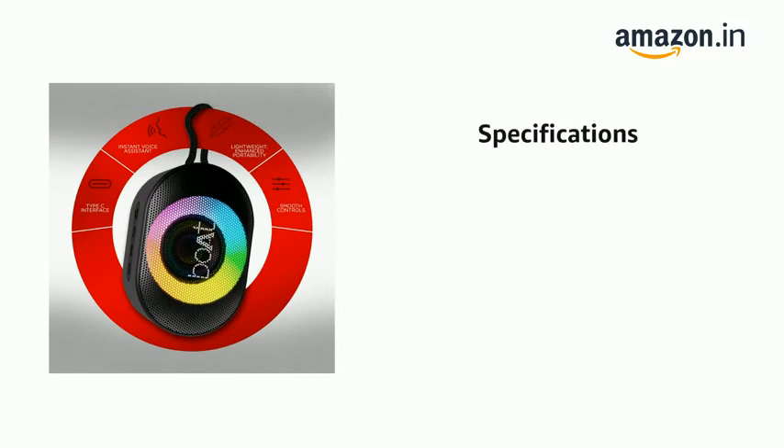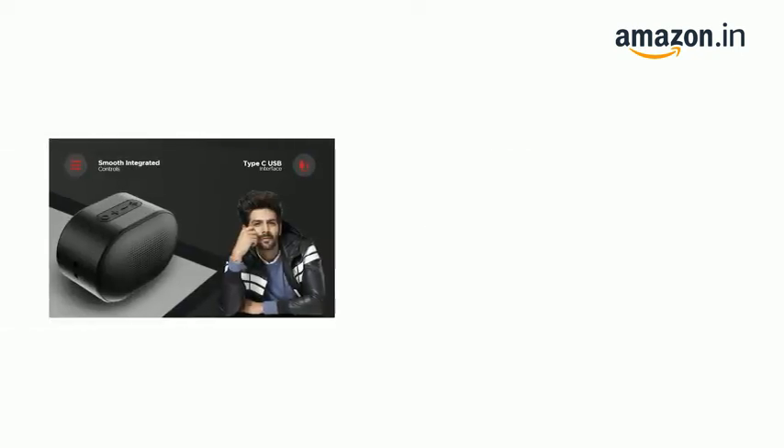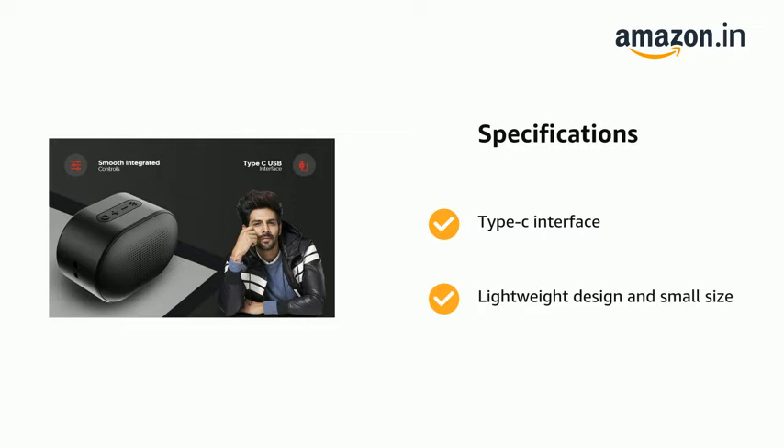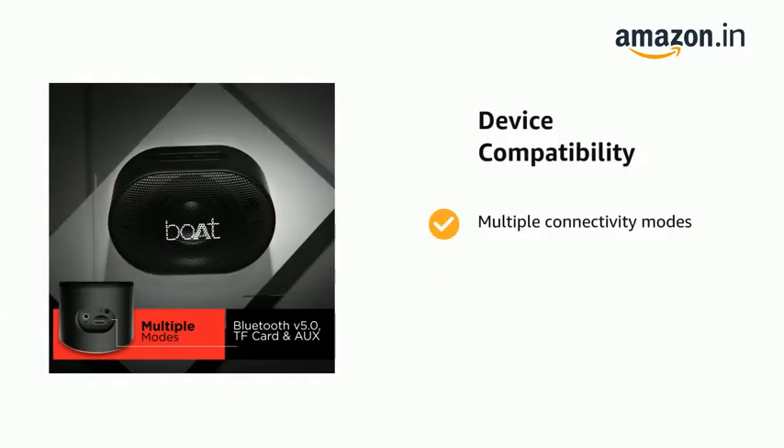It has IPX7 splash and water shield with protection against water running over. Type-C interface and lightweight design and small size. It also features multiple connectivity modes.